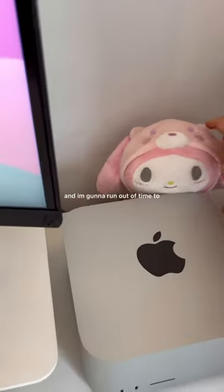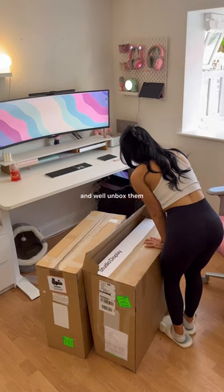I'm going to run out of time to unbox the remaining boxes, but let me know what you think they are and we'll unbox them in the next video — so hit follow!